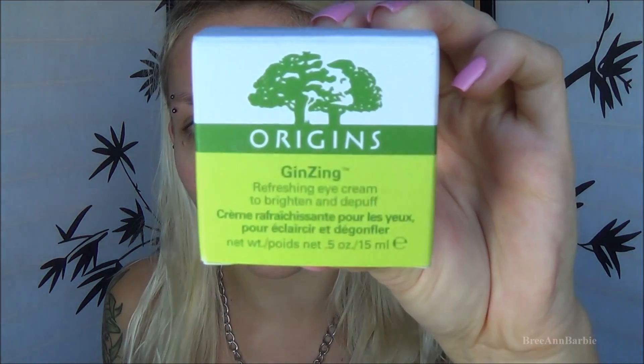The next thing I'm going to do is use an eye cream, and this one is by Origins — I love Origins products, they're absolutely amazing. I'm using an eye cream because I didn't go to bed until like 2 or 3 a.m., so I'm only working off about 6 hours of sleep. I'm using the Origins Refreshing Eye Cream, just a little bit underneath my eyes to freshen them up and make myself look awake.